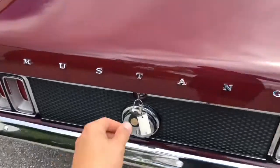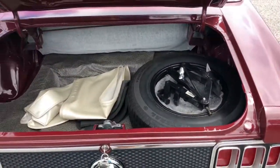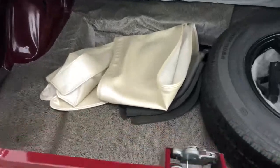We'll go ahead and pop open the trunk here. Take a look — super clean. It's got the spare with the jack, and it's got the boot there. Just phenomenal condition.